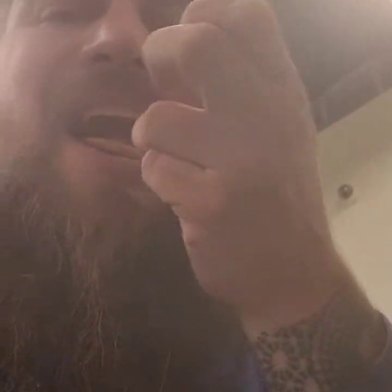Look how buttery! It wanted to go on this other cracker. It's a mild brie — nothing too crazy.